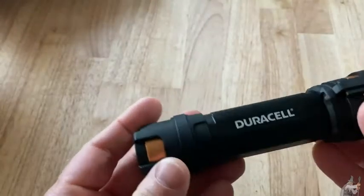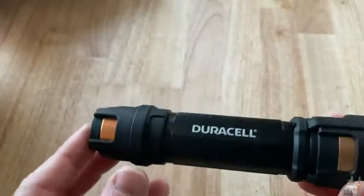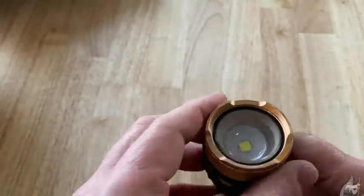Hello, here I am with a really nice flashlight by Duracell. That's right, Duracell is the same company that makes those super awesome batteries.